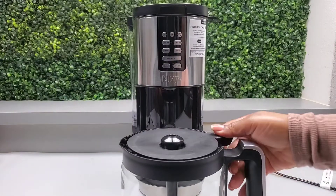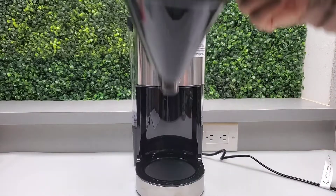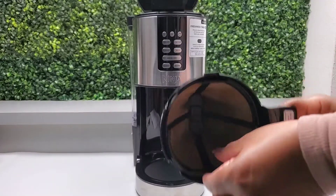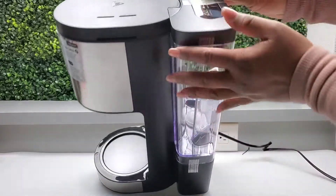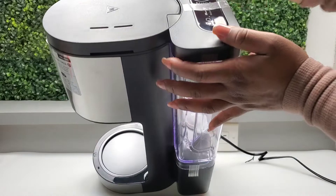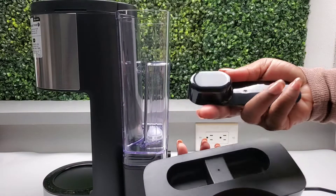Just slide this part to the right to take off the lid. We have the brew basket with the permanent filter — it's easy to remove and replace, just make sure that you hear a snap when you put it back in. We have a measuring scoop on top of the reservoir, which is very convenient.